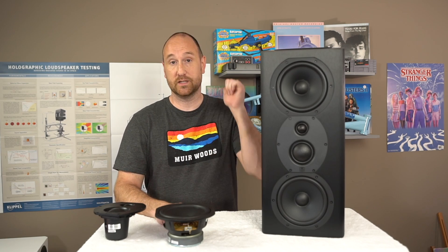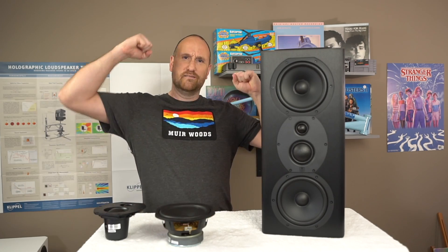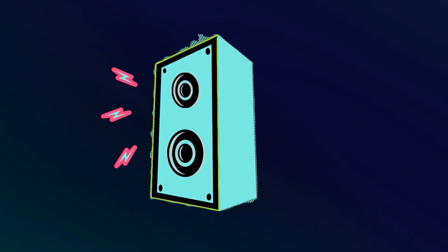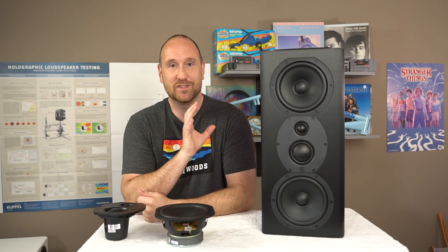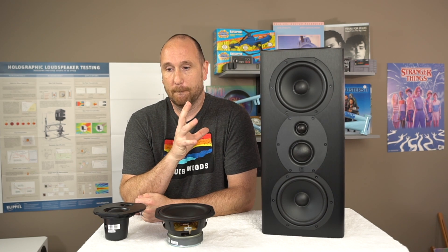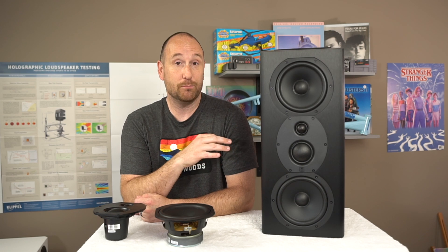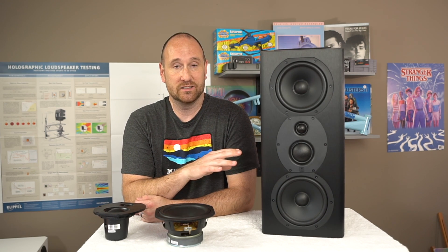Monoprice Monolith THX365T Minitower speaker. I received this speaker for review on loan from Monoprice — I wasn't paid or anything like that. What we have here is a speaker that is about $450 for a single, so you're going to pay $900 for the pair. It's got pretty good output in terms of home theater use, but the linearity on this speaker is not to my liking.